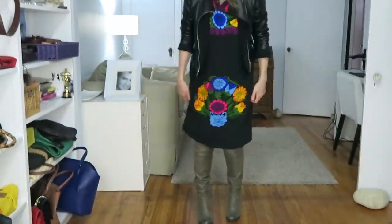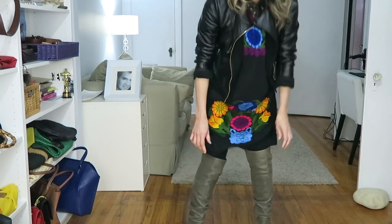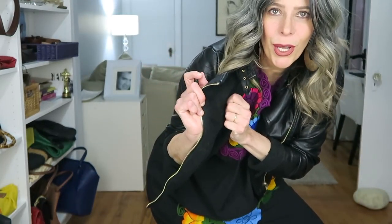And this is what I'm wearing for this video: knee-high boots, leggings under my Mexican dress, my favorite moto jacket because it has a shearling wool inside, and my cha-cha-cha earrings.